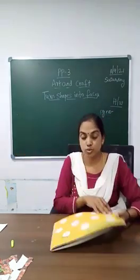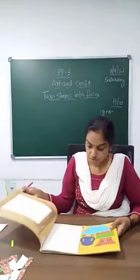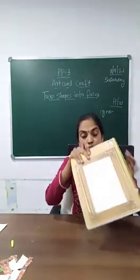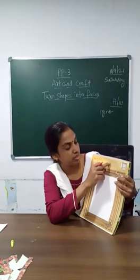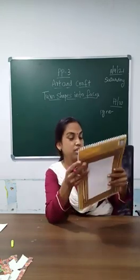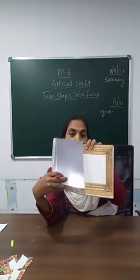And also page number seven will be your homework. Children, stick the silver paper in the frame. This is the silver paper you have here in your art and craft book.